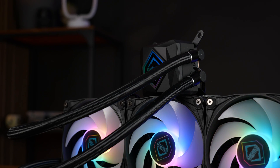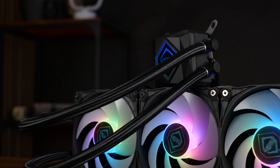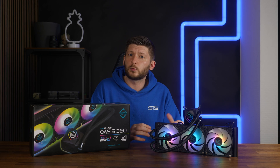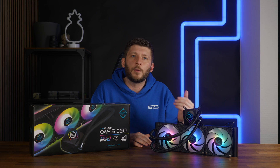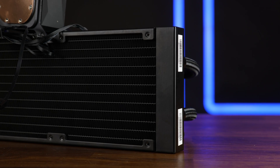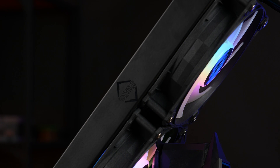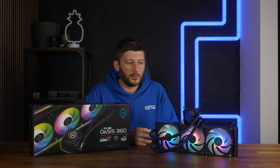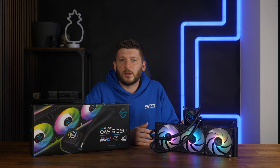Coming out of there, we've got 450mm long braided tubes which are adjustable at the water block end. Everything looks and feels quite high quality — I'd even say a bit upper class. For the actual cooling, we've got a regular 27mm thick radiator with some Iceberg Thermal branding on the side. We counted 19 fins per inch, which is fine — not particularly dense for an AIO, but pretty much standard.